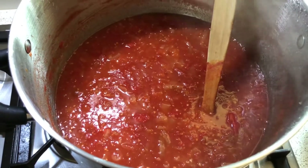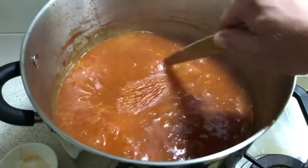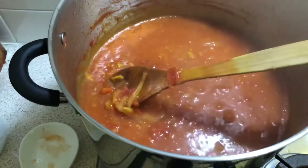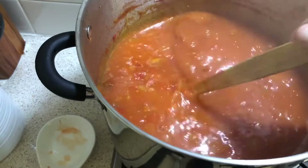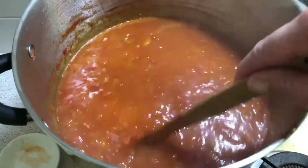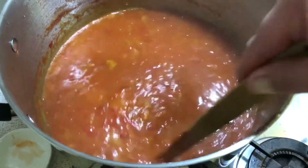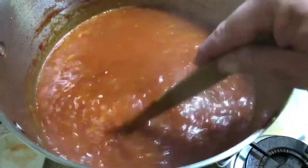Then it's just a matter of popping it into your sterilized jars. This has been simmering for 10 minutes on a low simmer. You can see it's beautifully thickened up — you've still got the chunks of tomato and you can still see the slices of onion, but it's nice and thick, just the way it really should be. I'm just about to take my jars out of the oven — they're sterilized and then we can just pour it straight in.